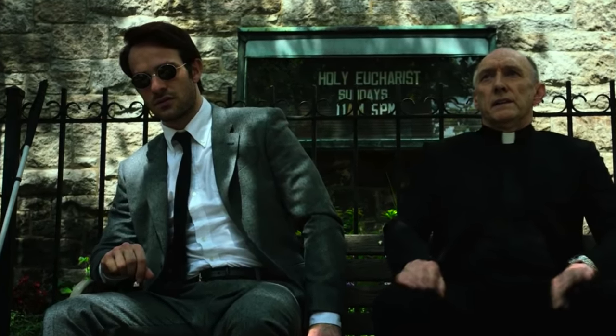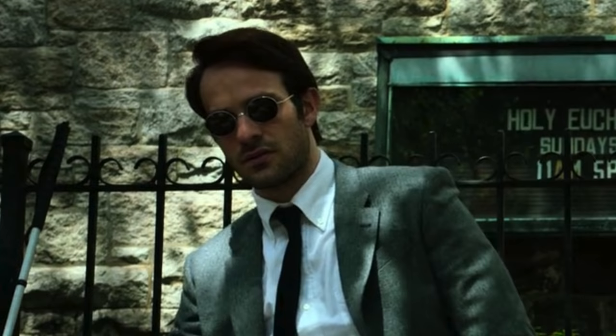That does it for the outfit and accessories. Now we can talk a little bit about the hairstyle, and once again this is very simple. Basically you're just going for a standard side part, and it looks like he's got no product in his hair — it looks dry, like he just combed it and went on his way, which makes sense for the character. If you are going to use any kind of product to keep your hair in place, I would recommend something with a really dry, matte finish so that it looks like you have no product in your hair, using just a very small amount to keep it looking natural.